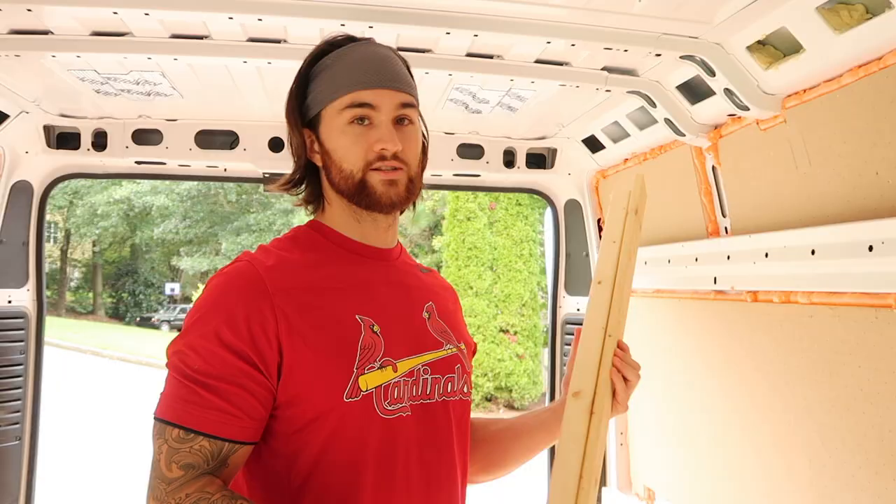What is up guys? Back to another van build video. Today we're going to be knocking out the wall framing. We'll also be priming all of our wood to make it more resistant to mold and moisture. So pretty straightforward weekend for us — usually how you think it's going to go. But I'm pretty confident about our game plan for this weekend, so let's get into it.